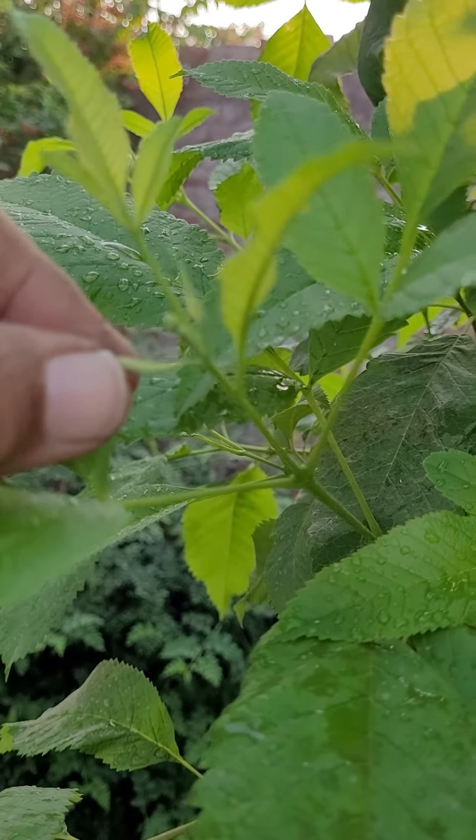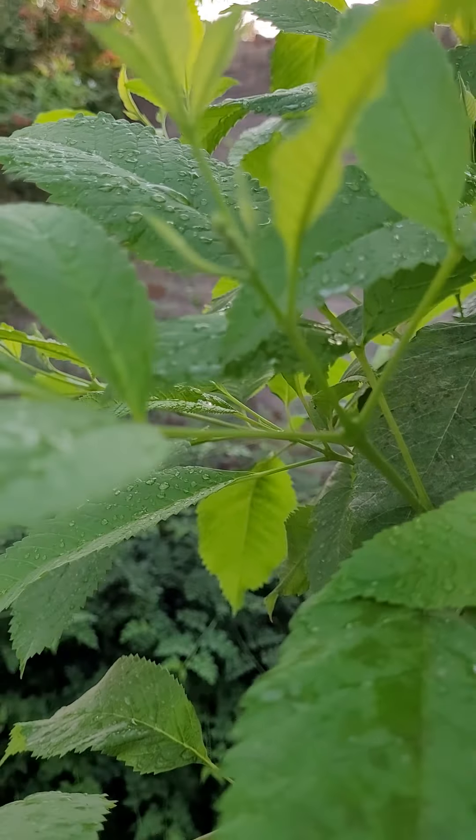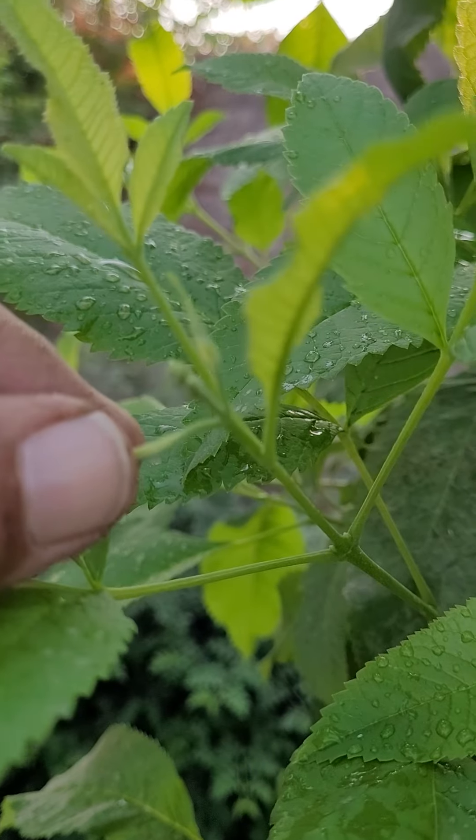The leaves unfold, and you can see where the bunch of these buds are coming.